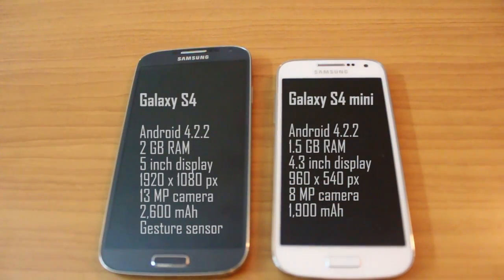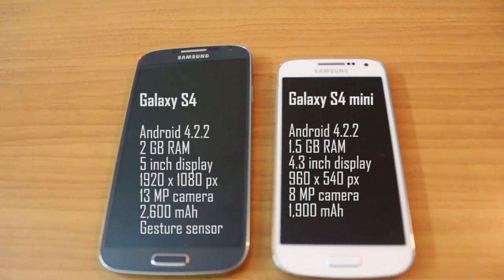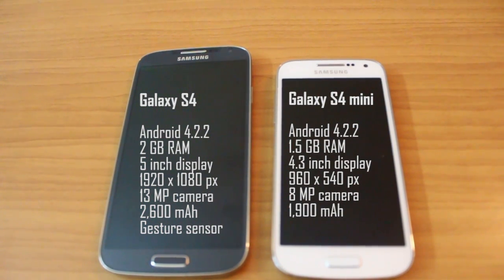In terms of technical specifications, the S4 has the Exynos 5 octa-core processor whereas the S4 Mini is running a dual-core 1.7 gigahertz processor. The S4 has 2 GB of RAM whereas the Mini has 1.5 GB. The display of the S4 is 5 inches whereas the S4 Mini is 4.3 inches, and you've obviously got a lower resolution on the S4 Mini, which is just 540 by 960 pixels.